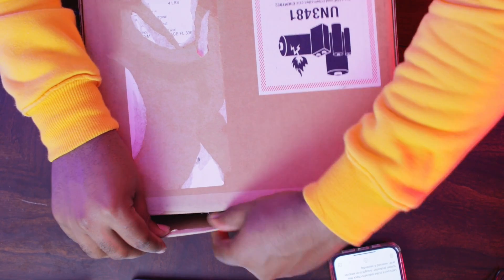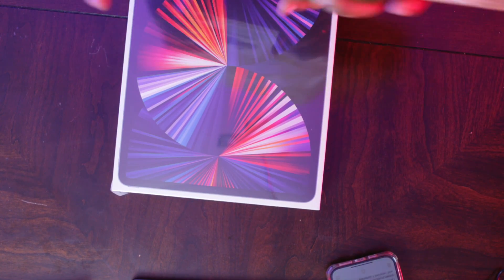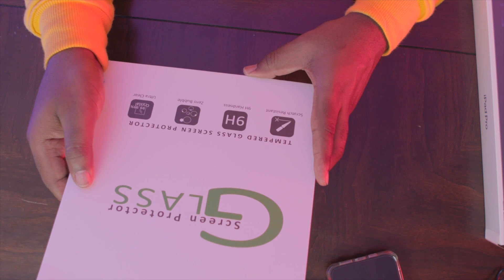Let's see what's inside. The one I got is the 256 gigabyte. This is a 12.9 inch. I didn't get the one with cellular — I got the Wi-Fi only because I have a hotspot on my phone. I also have a screen protector that I bought on Amazon, a cheap one. I don't think I'm going to drop the iPad so I just got the cheap one.